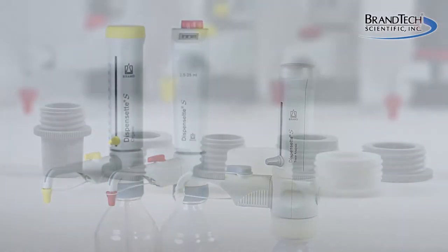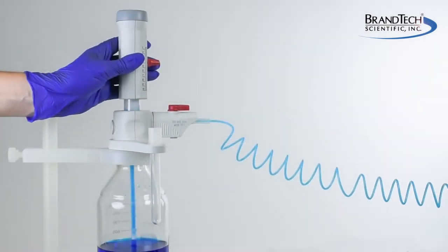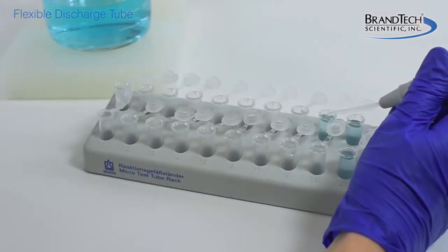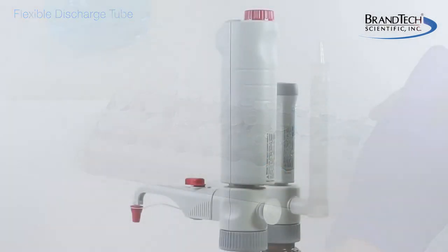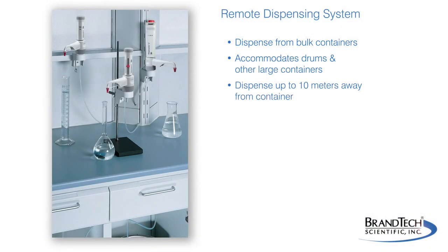A wide range of accessories are also available, including a full complement of adapters to fit nearly any unpressurized container. The flexible discharge tube makes serial dispensing safe and easy. Drying tubes and micro filters are also available, and the remote dispensing accessory allows dispensing from bulk containers.